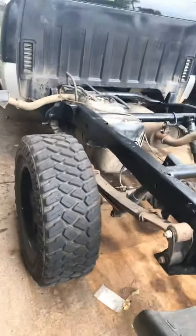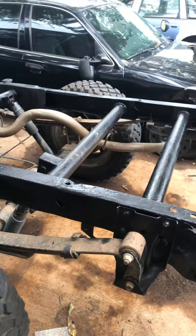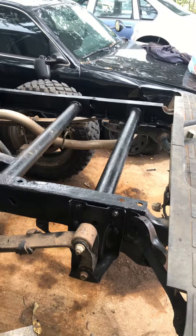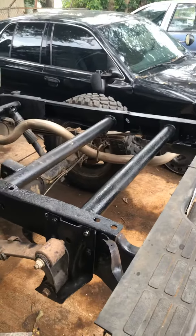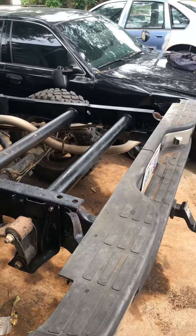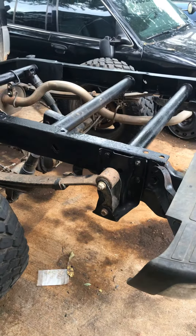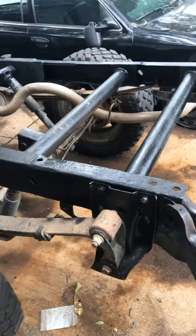I wasn't able to make a lot of videos on this frame repair — tried to give you guys as many as I could. It's been raining here in Ohio off and on, and the customer needed his truck back, so I was trying to hurry up and get things done. I just want to show y'all the finished product.